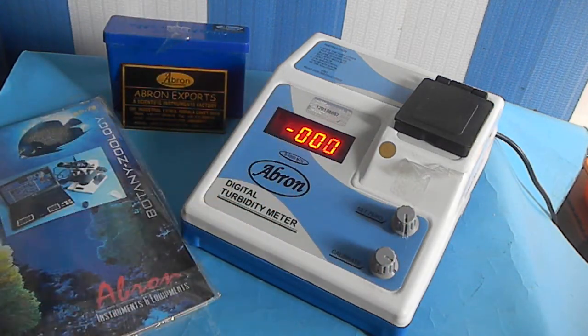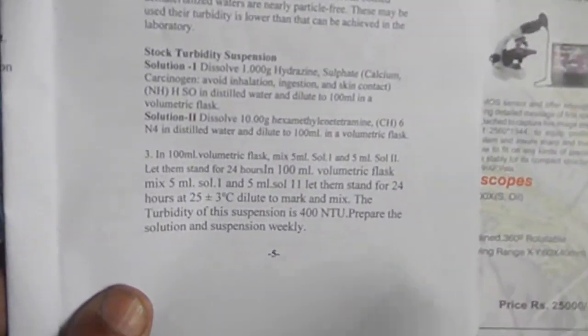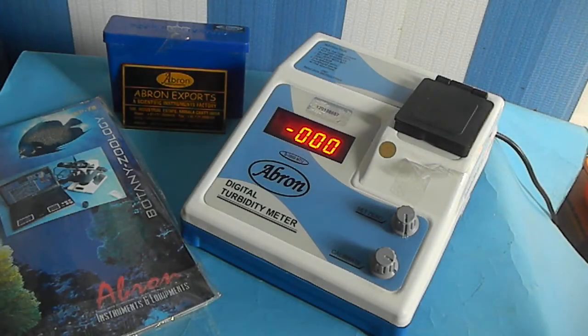Now you prepare the standard solution. By the turbidity, you put the chemicals as per the manual — dissolved sodium, hydrazine sulfate, or hexamethylenetetramine — or a standard solution which is available in the market.